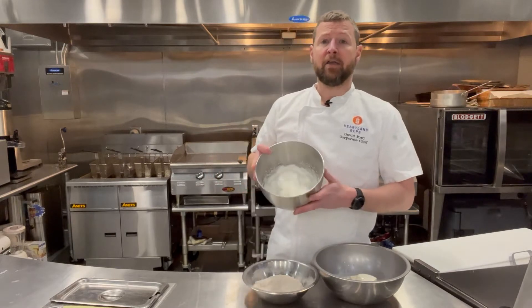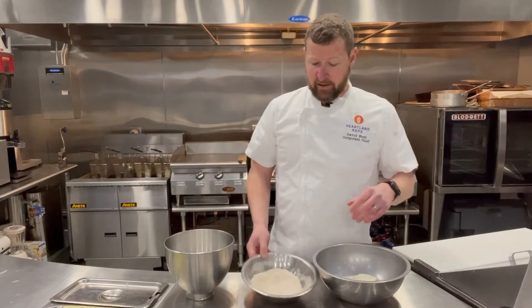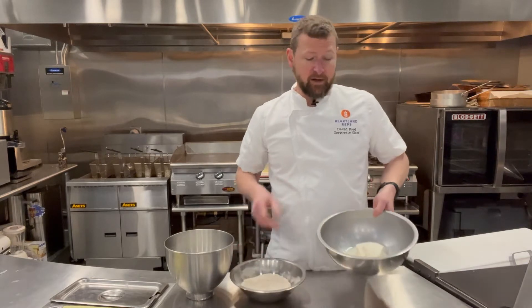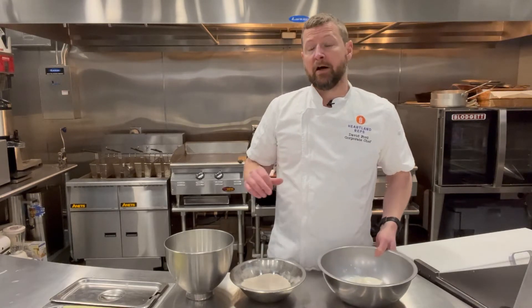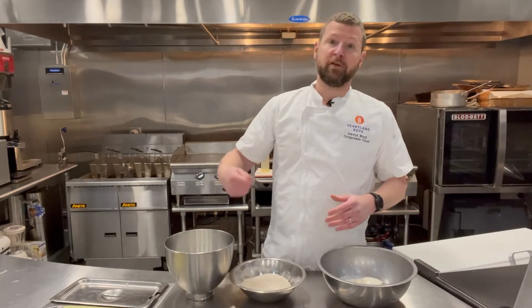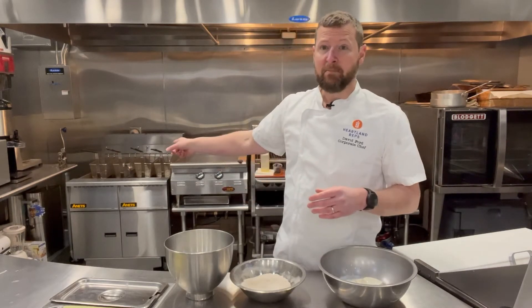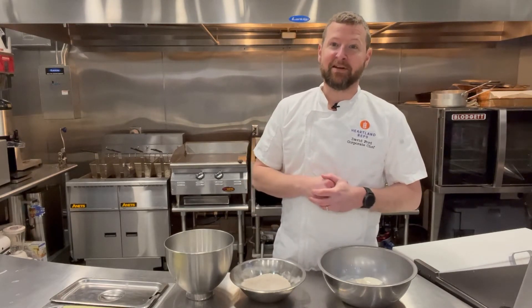I whipped up some egg whites — this will help keep these pancakes very light, very fluffy. The best way to do this is to have it all organized: wet, dry, and whites. The dry is baking soda, baking powder, AP flour, and whole wheat flour. The wet are the egg yolks, ricotta cheese, some buttermilk, and vanilla. We'll whisk the dry in with the ricotta egg section, then fold the whites in to maintain that light, fluffy texture. I'll go ahead and take care of that, then meet you back over here. We'll get the bacon going, the eggs going, and we'll make these pancakes.